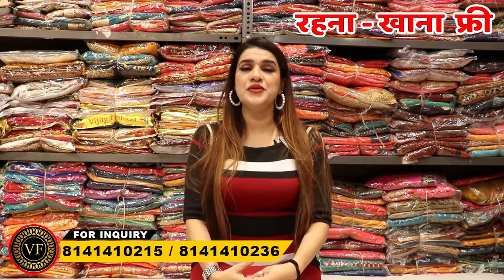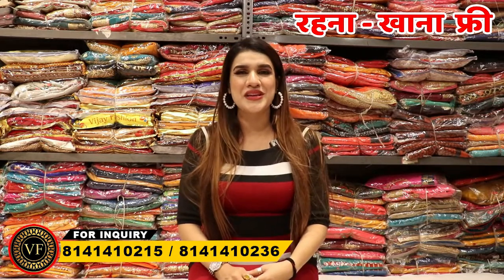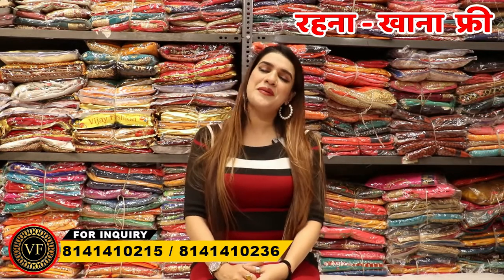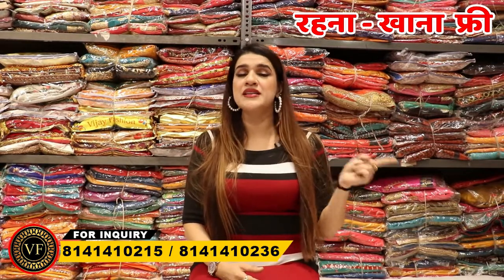Today I have brought a video on the print collection. But first of all, I would like to say that if you always want to stay connected with us, subscribe to the channel. You will always see the video here — click the bell icon and you will get a notification.